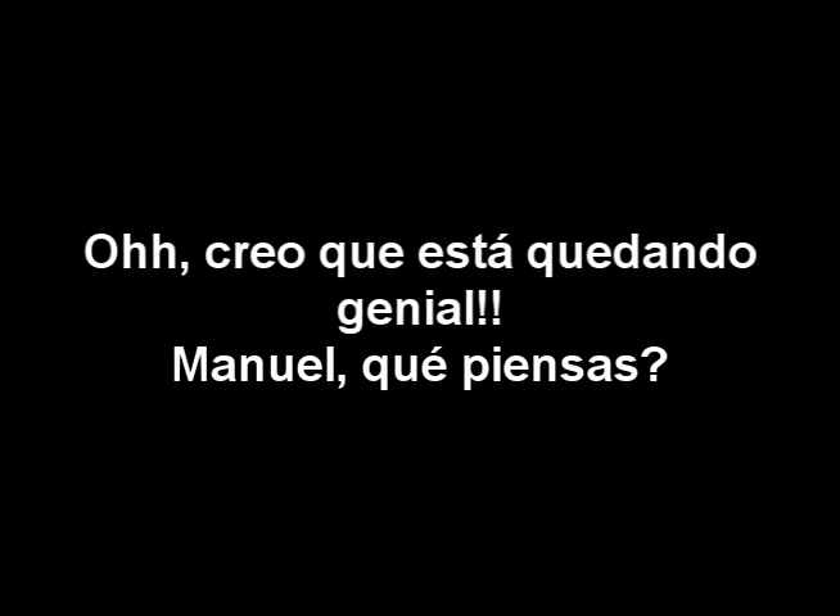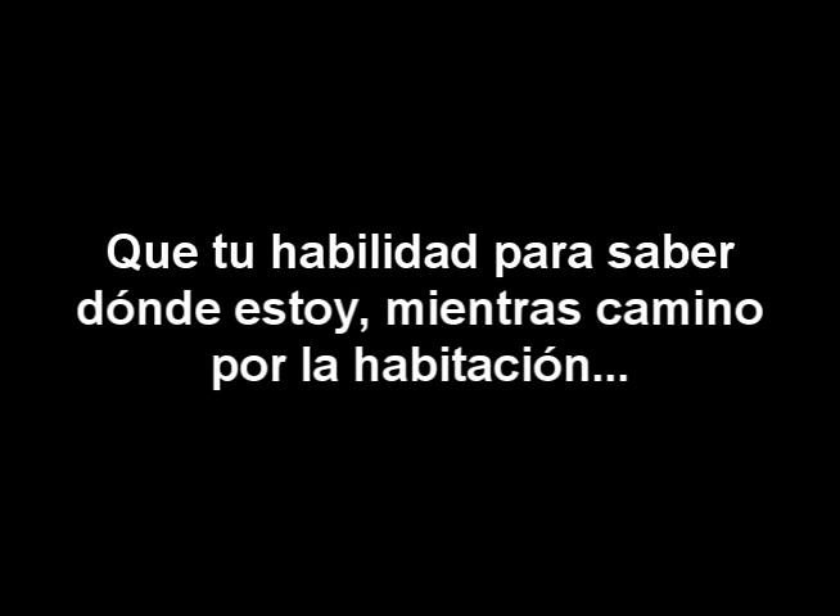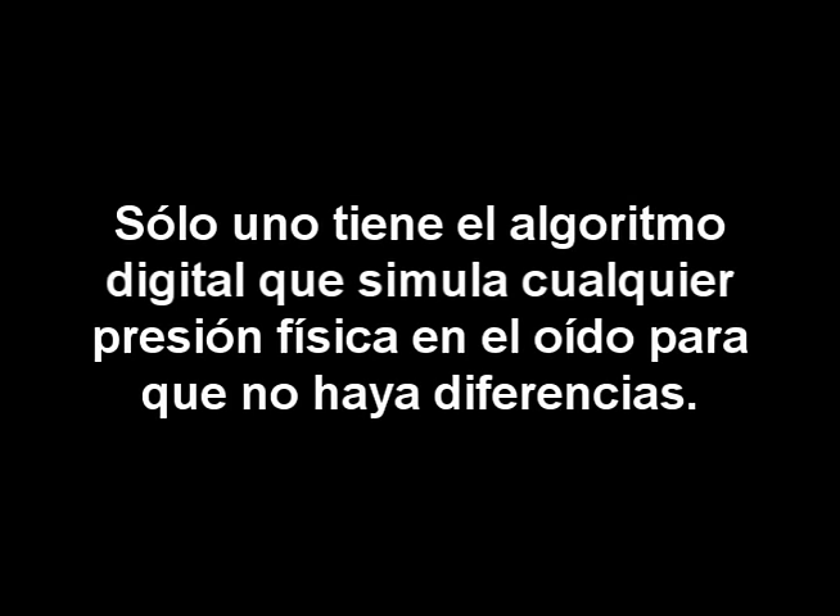That looks wonderful! Manuel, what do you think? Yes, yes, it looks wonderful, Luigi — you do such nice work! Oh, thank you so much, Manuel, so fast too. Now, as I walk around, I just want to tell you once more that your ability to hear where I am as I walk around the room is simply the amazing power of your brain, calculating the tiny differences or cues in sound intensity and arrival time from two open ears. And unlike any other hearing instrument, only one has the digital algorithm that negates its own physical presence in the ear to fully restore those differences.